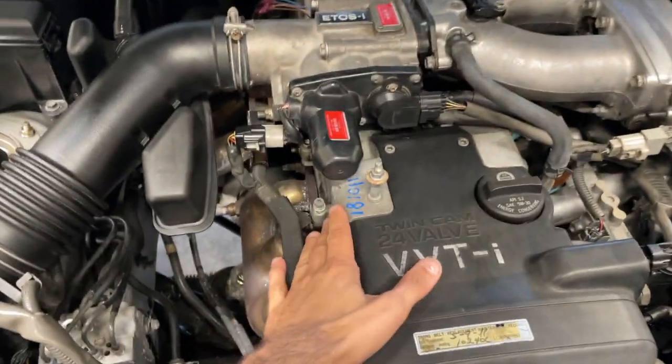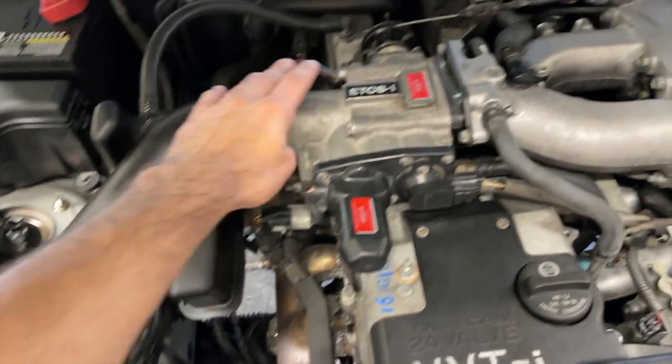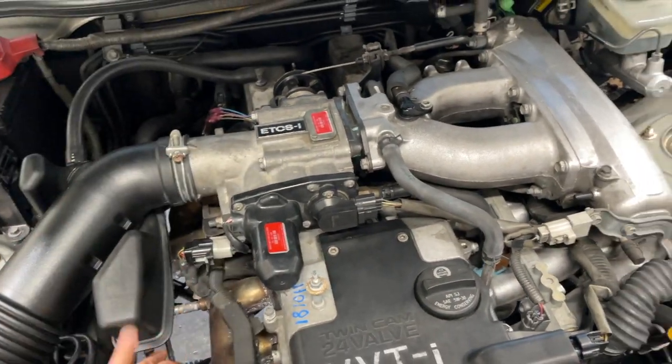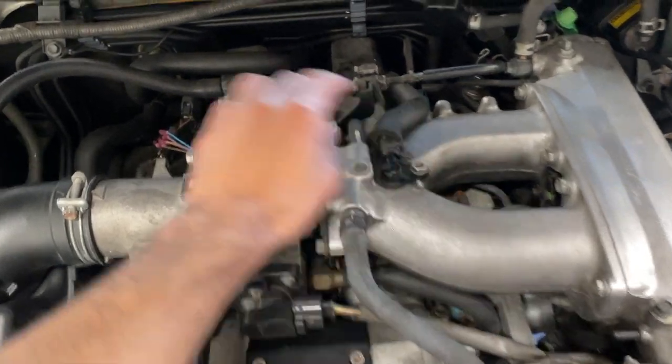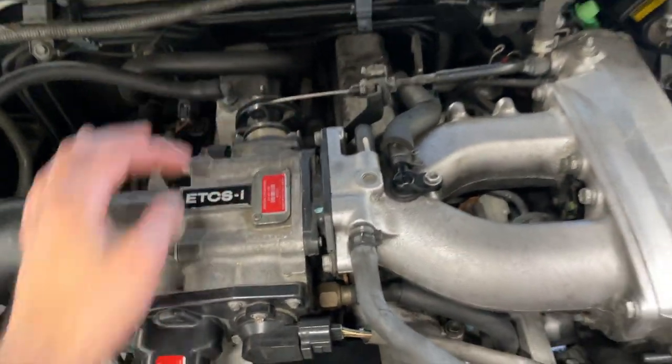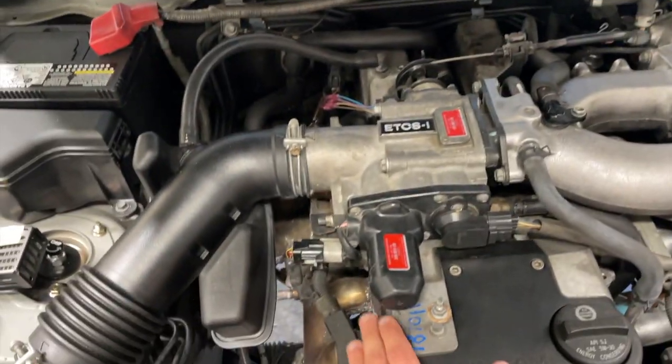They do a lot of good stance shop work. To get the valve cover off, we've got to pull this, wires, hoses, and potentially this section of the intake manifold. Not sure. Obviously the throttle body cable. That should give us access to the valve cover.